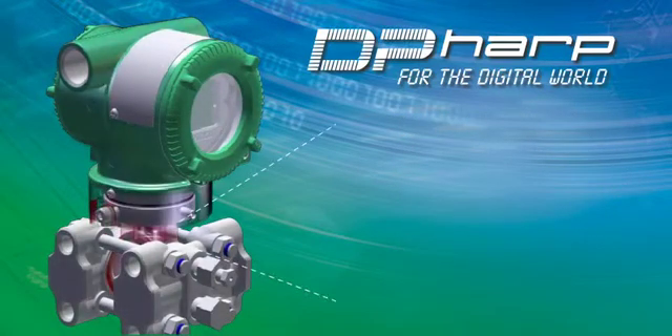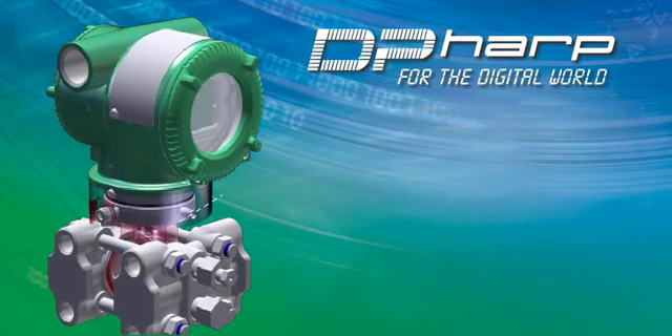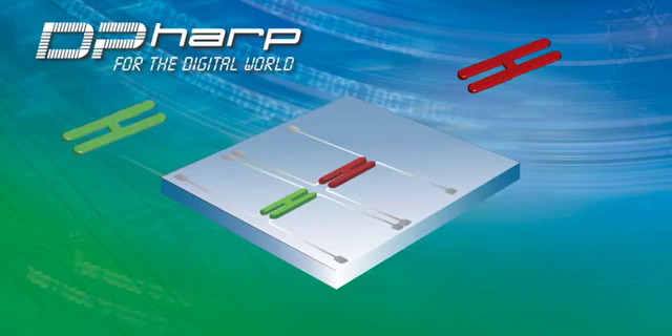At the heart of the transmitter lies the DP-HARP sensor, which incorporates two resonators that offer digital precision to provide higher performance over traditional analog sensor types. The sensor incorporates two resonators which vibrate at a known frequency.